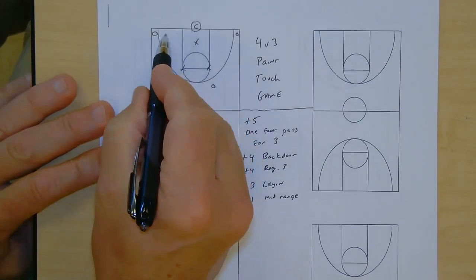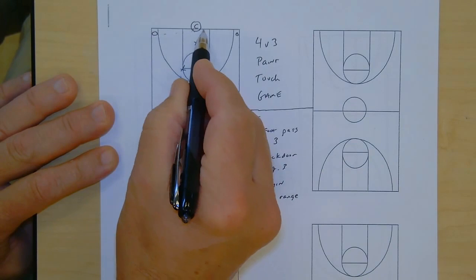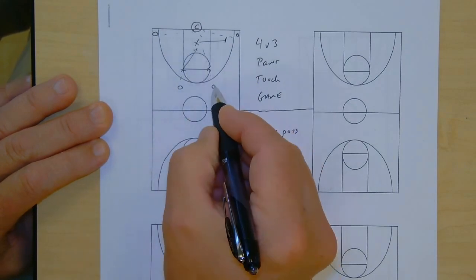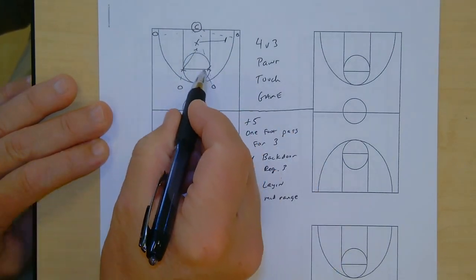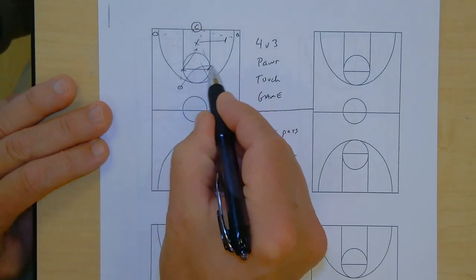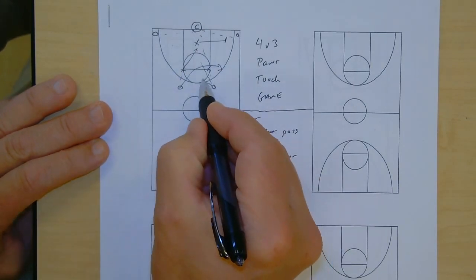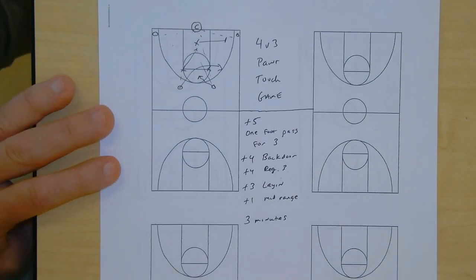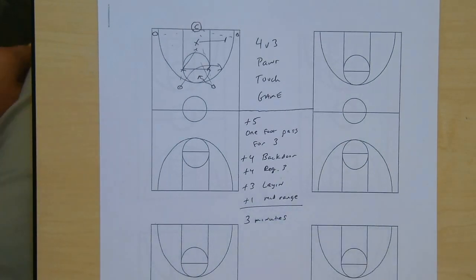The way it starts is I will throw the ball to any of the four players, and it's live on the catch — the defense has to scramble and sink. We're a dribble drive team, so we may cut that player out to create a bigger gap. We may throw it up top and loop cut or nail cut that player out to get a better drive. We'll typically do this for about three minutes per team and keep score. Later in the season it might get down to two and a half minutes, but you want to allow the offense to create a little bit of flow. You could also emphasize offensive rebounding.